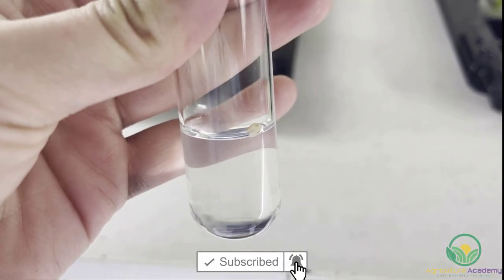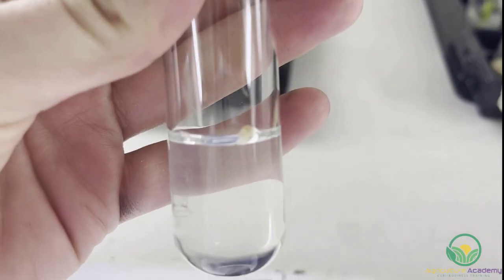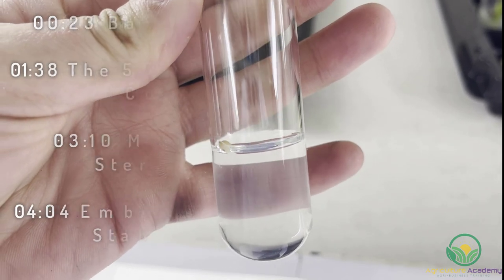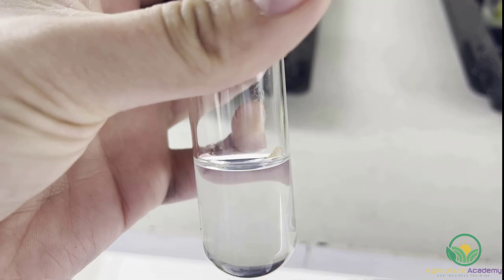Tissue culture is a method of micropropagating plants in an aseptic or sterile manner. In this video, we're going to take a look at the principles and practices thereof as we show you how protea seeds are germinated in tissue culture.